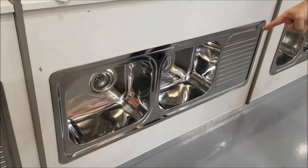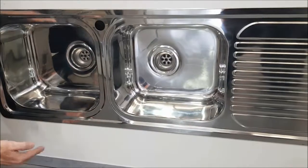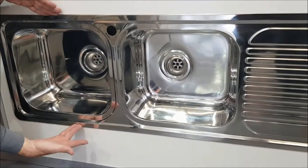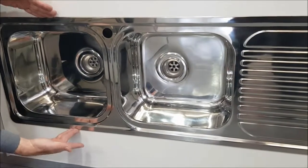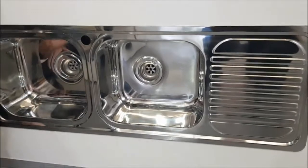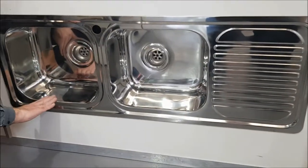G'day, Mr. Sink here, the 1200 Cello Sink. The Cello Sink is a true slimline sink, meaning it's only 435 mil deep from front to back. It's 1200 long and it has two good-sized double bowls.